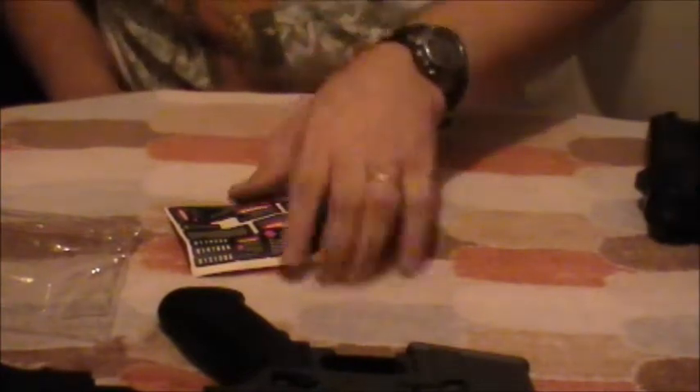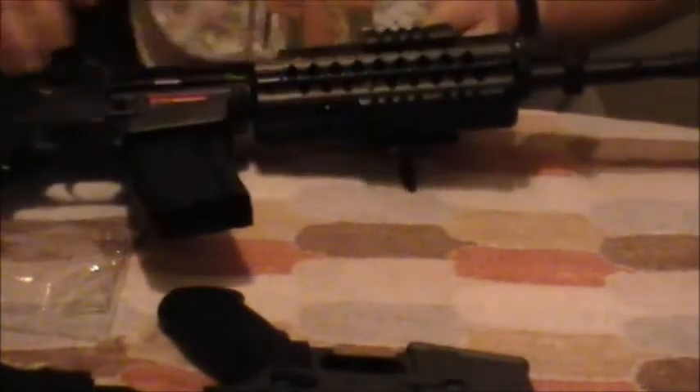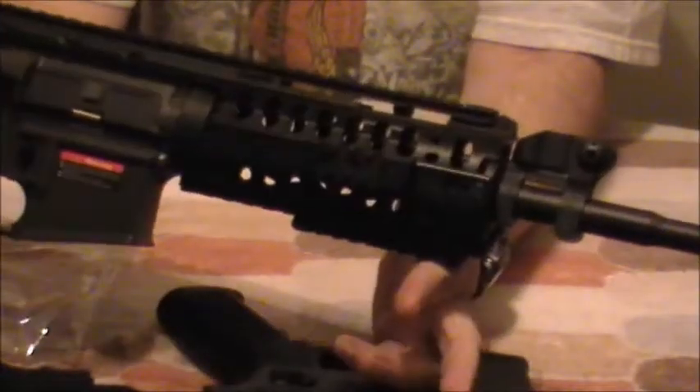Now, this is the problem I've had in the past. I have this JG M4 S-System. I can take the magazine out — no BBs. I've got this JG M4 S-System.